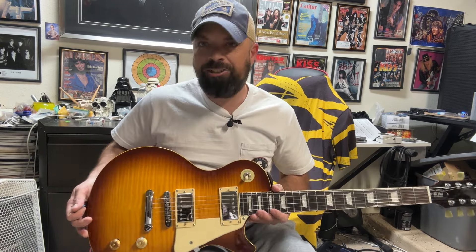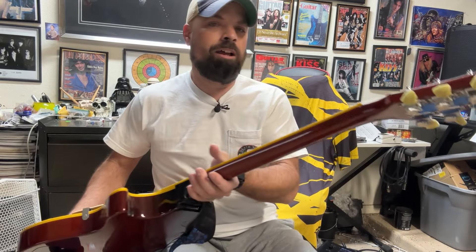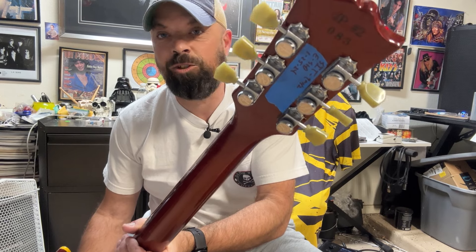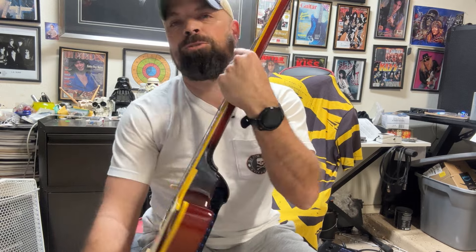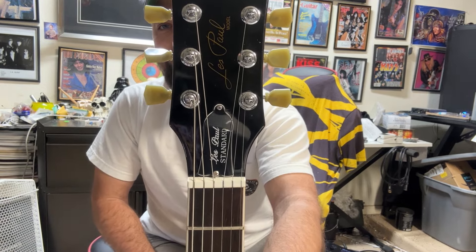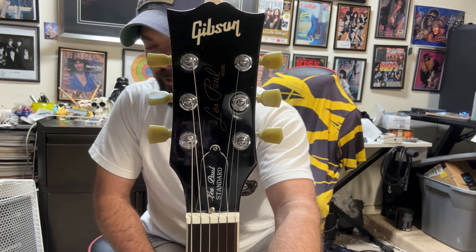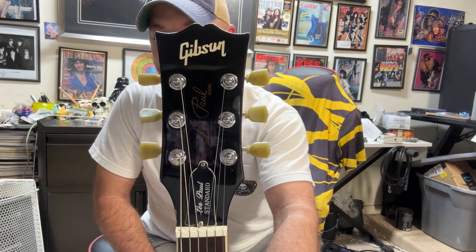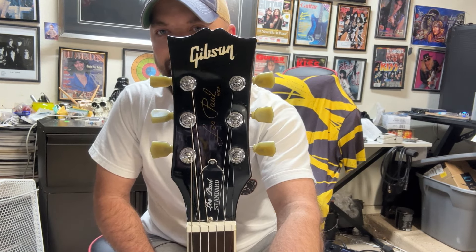I changed out these knobs because I needed them for another guitar. It came with locking tuners — the guy put locking tuners on here, which are nice. Also, look at the truss rod cover — look how crooked it is. I know it's a Chipson, you get what you pay for, but come on — when you're drilling holes, you can't line it up like that?